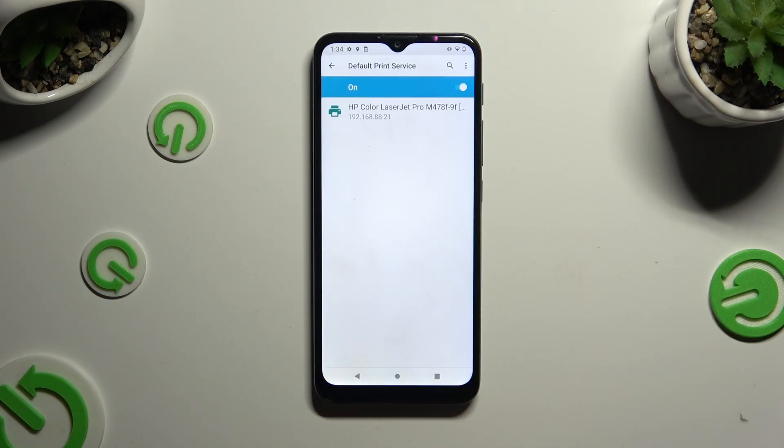Now just wait — your device is looking for a printer. When it finds one, it will connect to it right away.